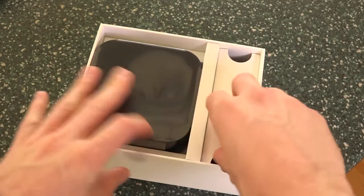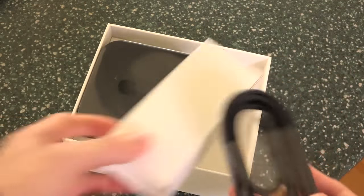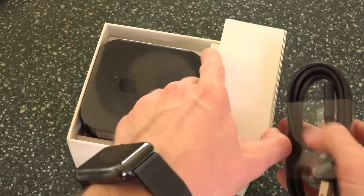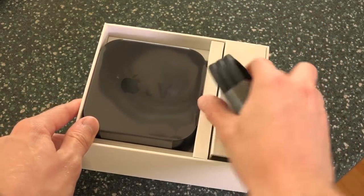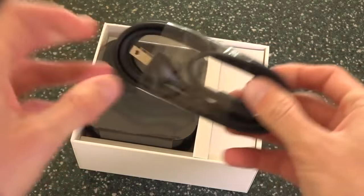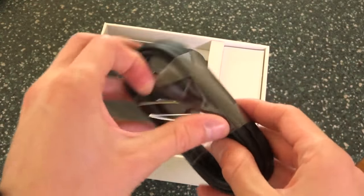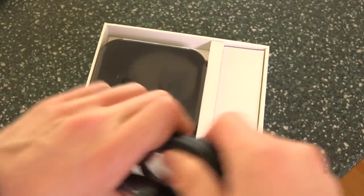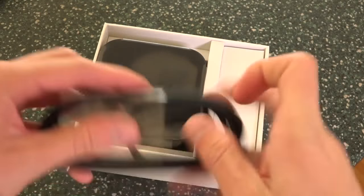Right below the remote on the right-hand side, we do have some cables — actually, just one cable. It is the power cable for the set-top box itself. You just plug this into the back and then plug the other end into a US wall outlet, and it should immediately power up so you can begin the setup process.